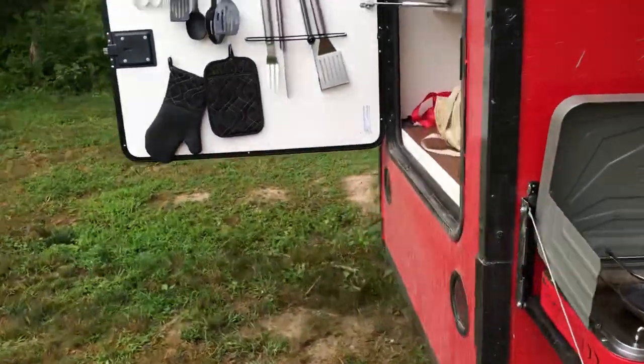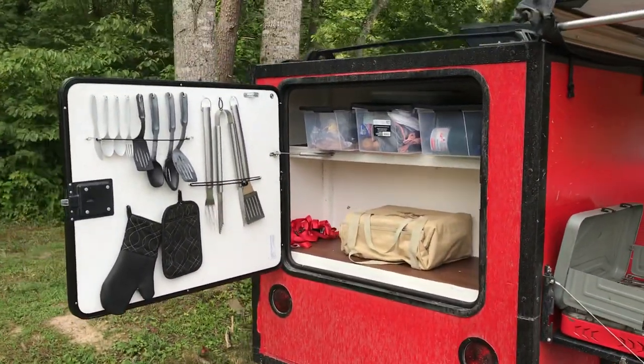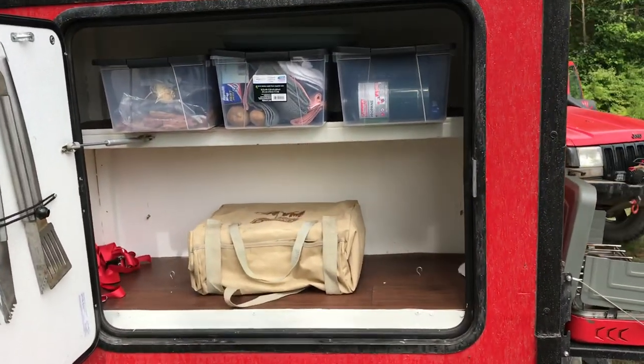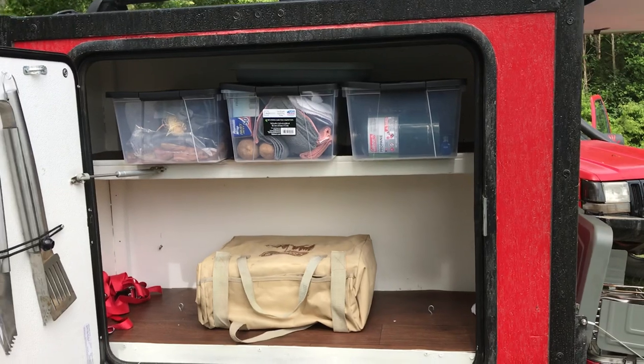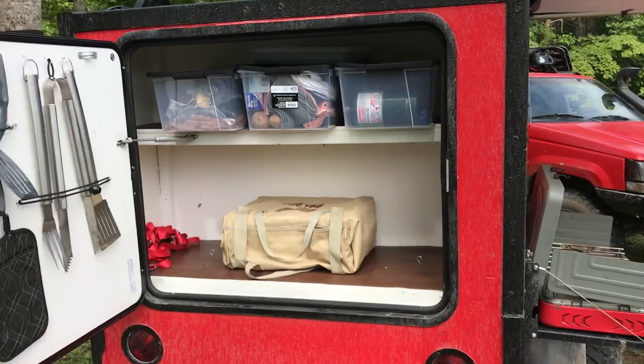Going around the back, we have kind of a kitchen storage area. All the utensils are on the door, and I just strap everything in the back storage area so that it doesn't bounce around all over the place on the trail.